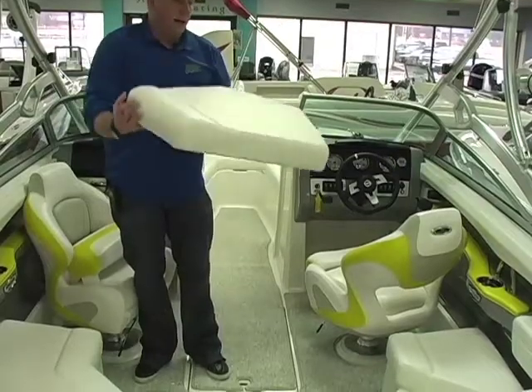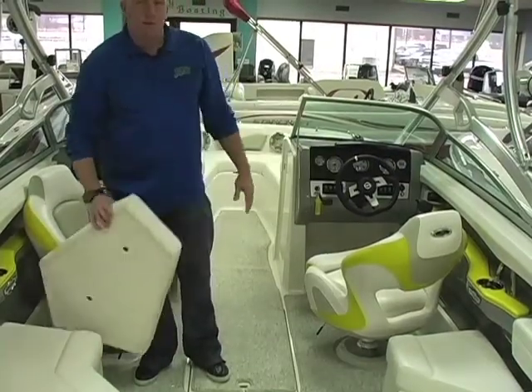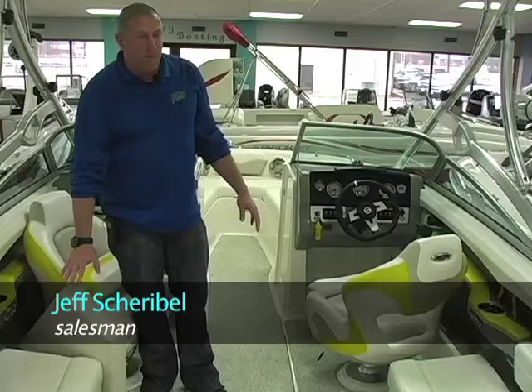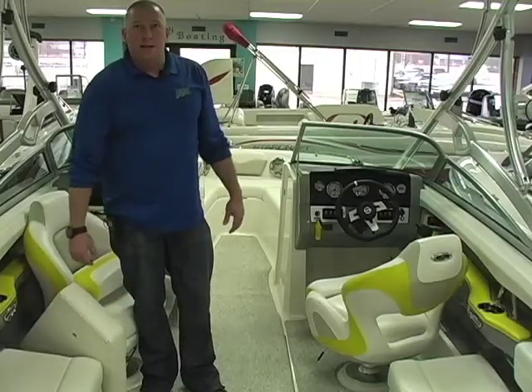The rest of the cockpit is filled with U-wrap seating. This cushion comes out as part of your walk-through transom. You can take it out, and if there's only a few of you along for the day, you can leave it out so you can get in and out of the boat without sitting on your cushions. If you've got a full load, go ahead and put that cushion in and you'll use it as an extra seat.